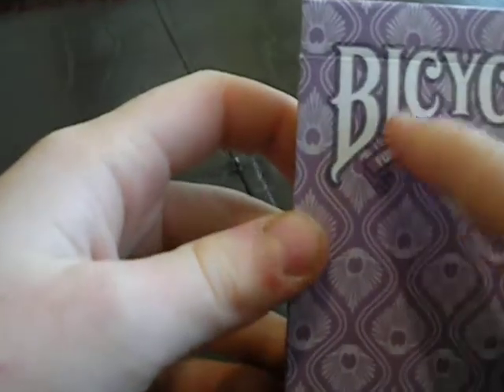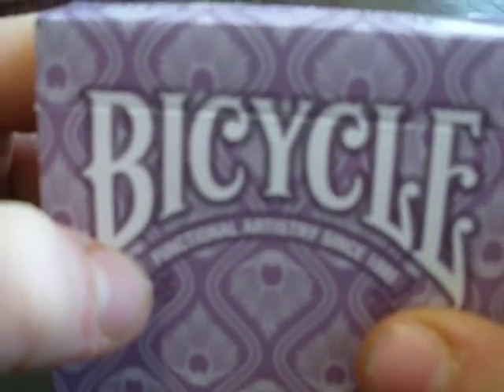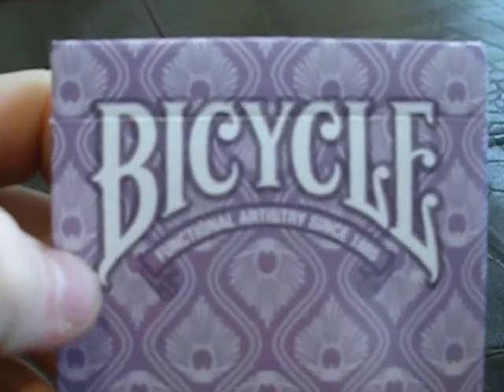It has a Bicycle logo, and what I like about this — I don't know if I can get my camera to focus — but there's a little black line around it, which really makes it stand out. It's kind of a clear black.